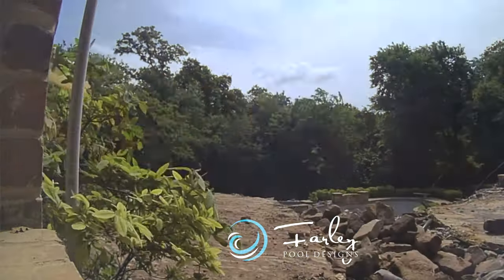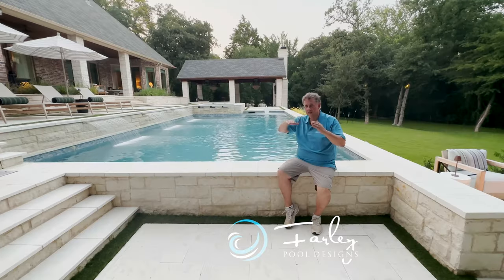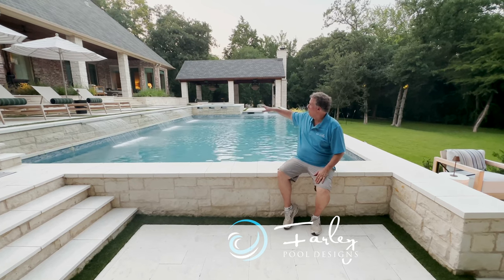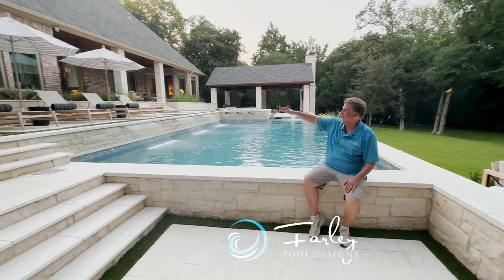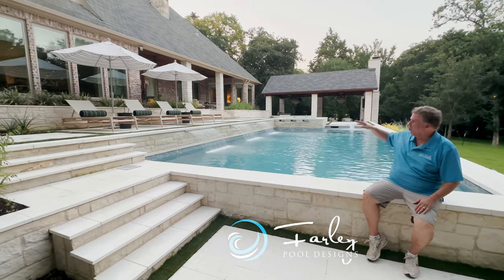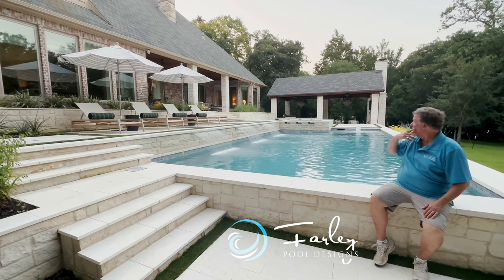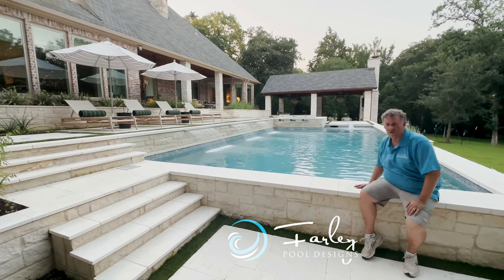We had a hillside to deal with. We wanted to see the pool from inside. And so what that meant is we had to terrace this down the hillside. So what we did is came off the porch two feet to a big terrace. As you're sitting inside the house, your eyes look out — we could put something low there, so we've got lounge chairs. Then we step down another 18 inches, and that gets us to the pool.